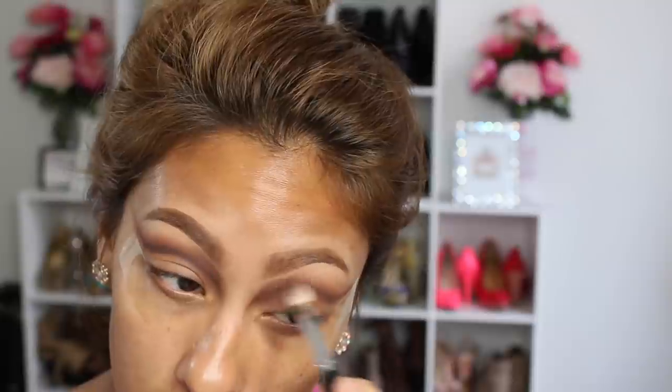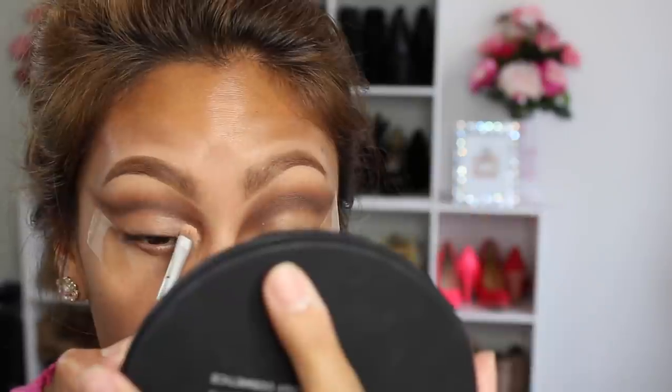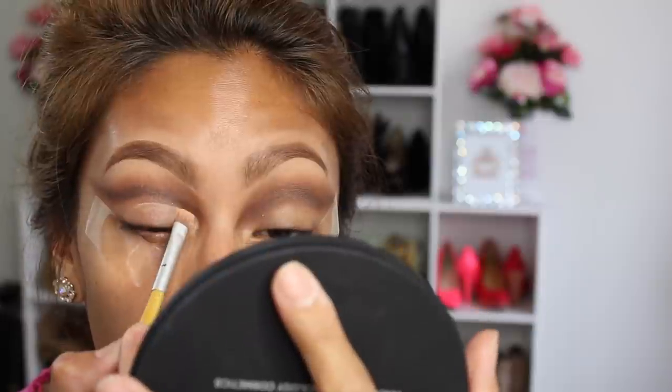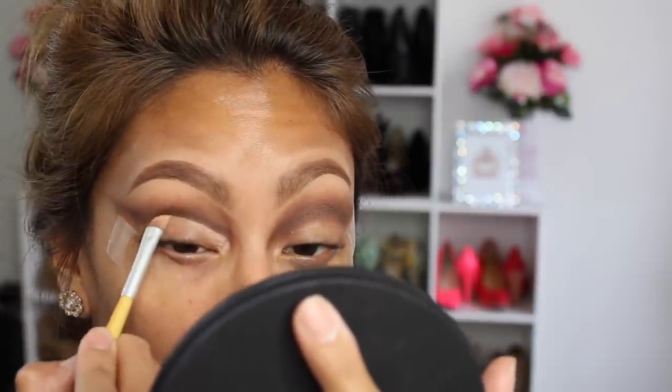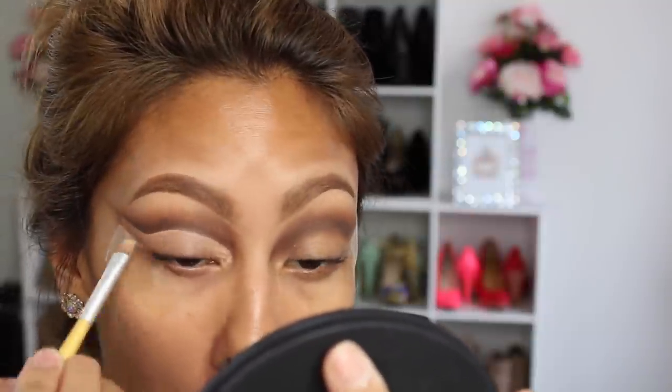This is my very first time trying a cut crease look, so note to self: use one that's really creamy and easy to blend out. Then I take the Makeup Geek shadow in Frappe and Mocha and basically blend it out to make sure it's nicely blended with that deep star clean. Cut creases — don't they kind of look like brows? Then we're going to clean up that line so it's nice and hard using the MAC Studio Concealer in NW25 again.